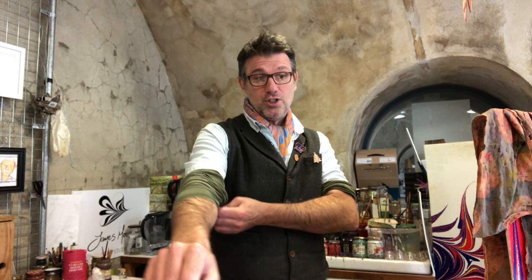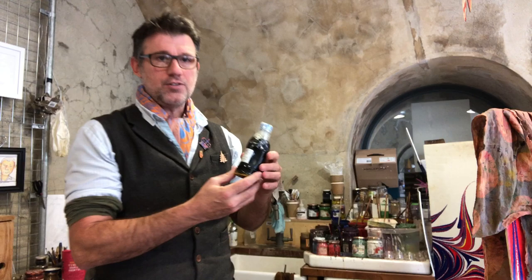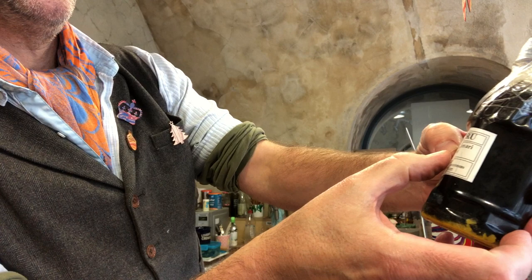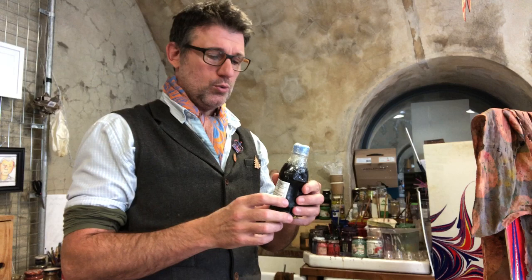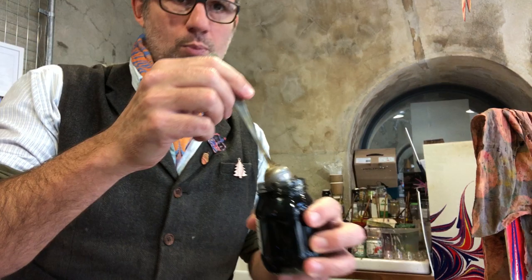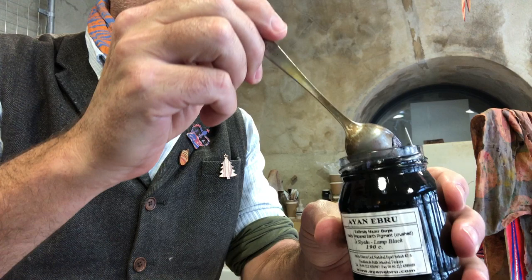I'm using Turkish Ebru powdered pigments that are mixed with ox gall acid. This is a brown liquid — if you've got it in Turkey it might say 'ox gall acid,' 'turba gall,' or 'fish turba gall.' This is where I stir the gall into my paints. My paints came from Iron Ebru, so if yours are from Turkey they'll probably be a similar consistency.